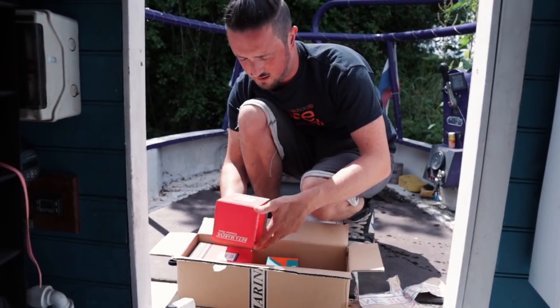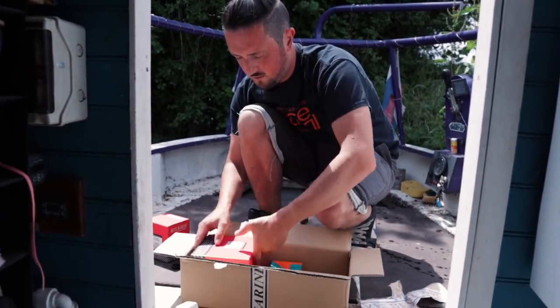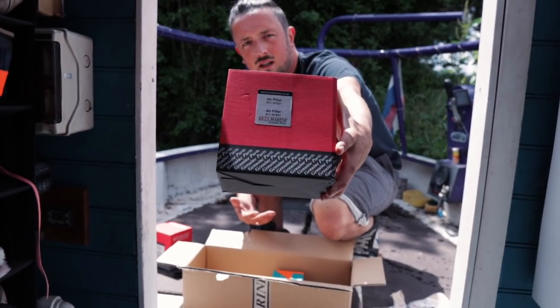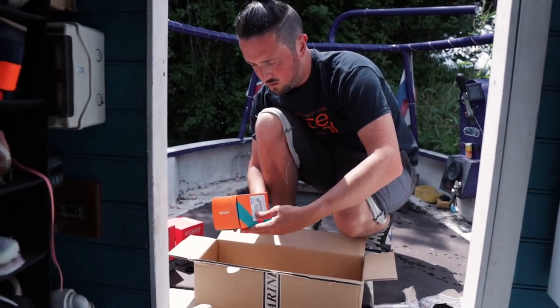First things first — we've got an oil filter, we've got an air filter, and we have got here a fuel filter.